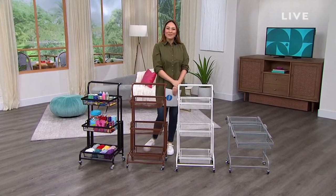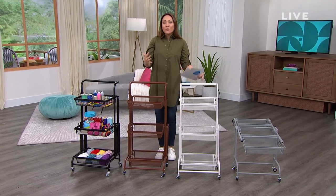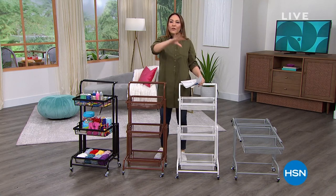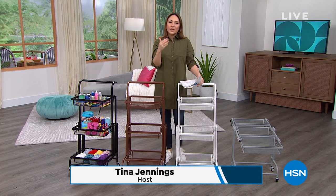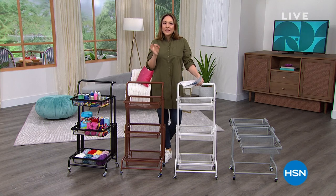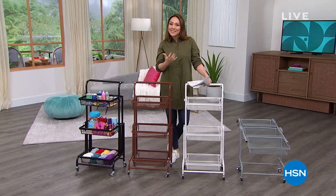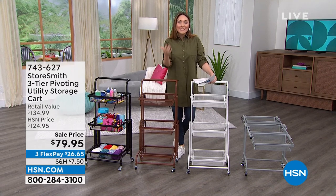Good morning everyone, I'm Tina Jennings. We're going to spend the next hour together, and what I really want you to do this hour is look around your home. We're going to find some problems and give you some solutions. This is all about doing some DIY around your home. We've got up to 30% off on some of our items this hour, so take a moment and see some things in your home that we can make better, easier, and more organized.